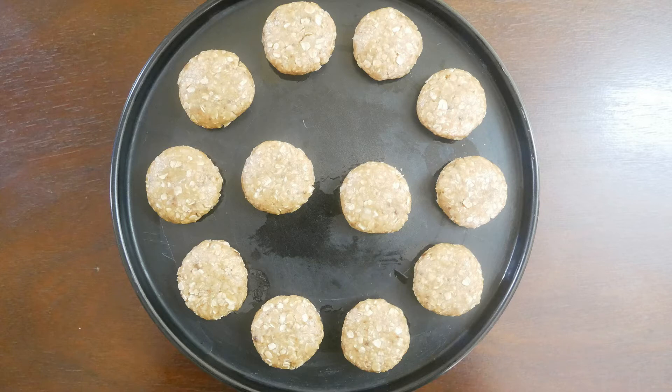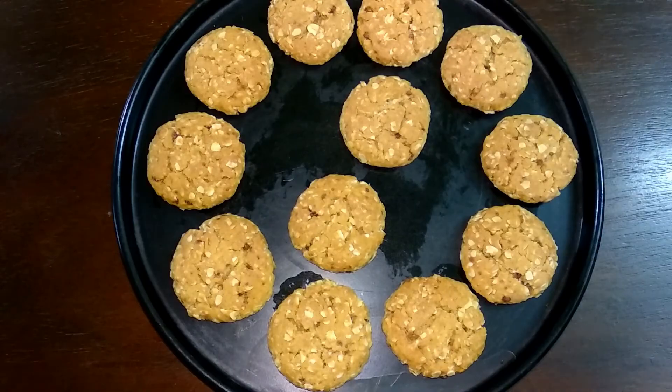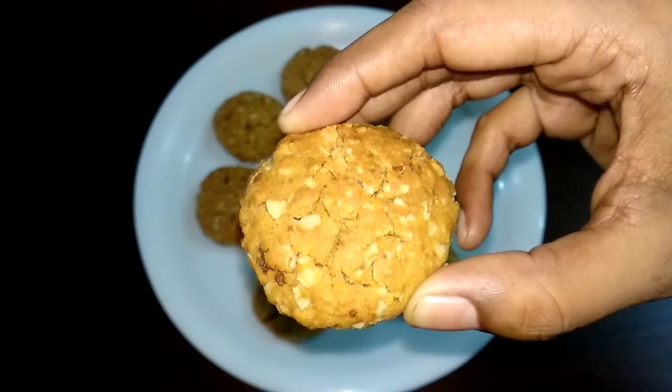Bake at 180 degrees Celsius. The cookies are baked in about 10 minutes — they will be a little soft at first, but after 10 minutes they will reach a proper consistency. Now the cookie tray is set.